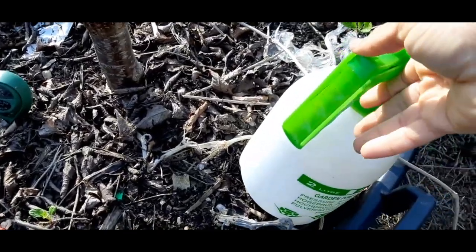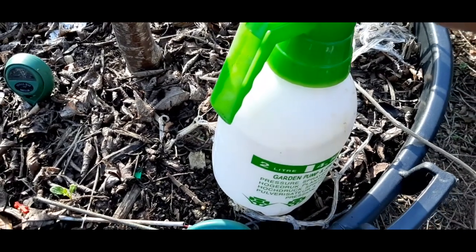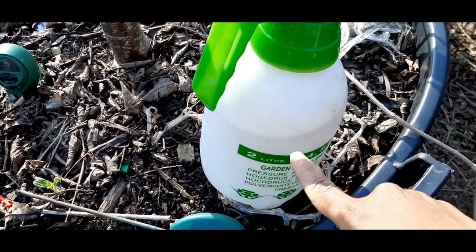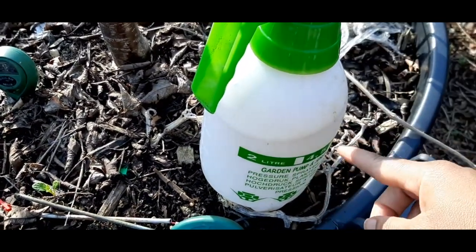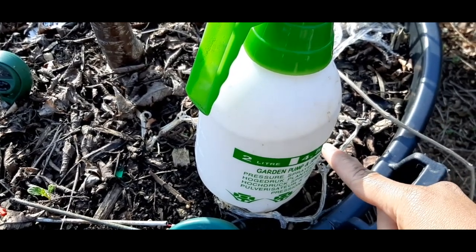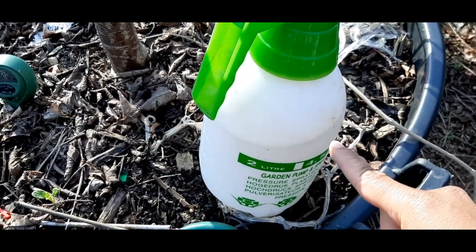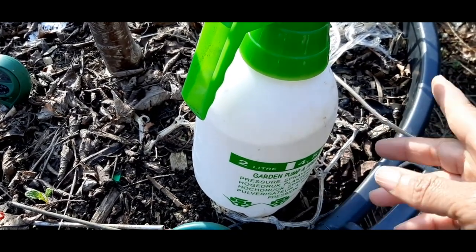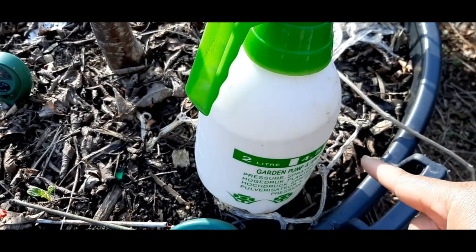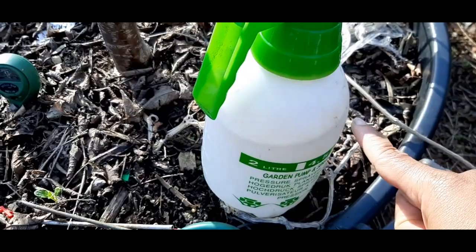So this is a two-liter bottle. I put some warm water in there, roughly a tablespoon of neem, a tablespoon of baking soda, about a teaspoon of oil so it's greasy and can climb up, and a little bit of castile soap as well.